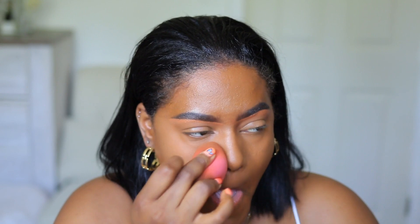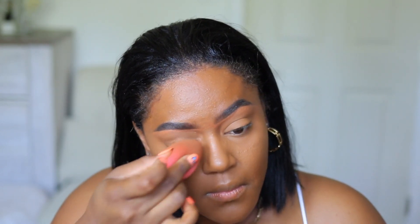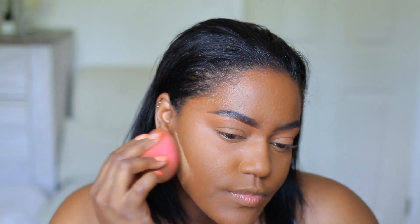I'm gonna go back into the Dermablend powder and I'm just gonna set my under-eye with this powder and just help everything stay where I put it. I'm gonna add a little bit down here, let that set, and then I'm gonna start using the palette.